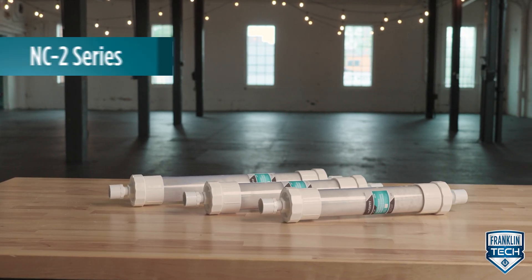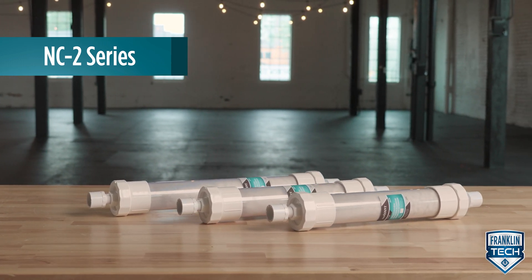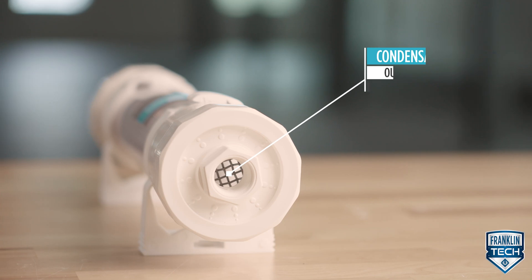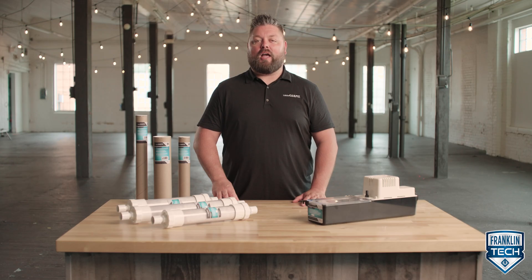To replace the media in the tube style neutralizers, first visually inspect the unit for signs of leaking or damage. Test the condensate outflow to determine the pH level. Remove the power to the condensate source.